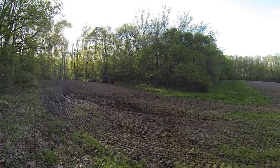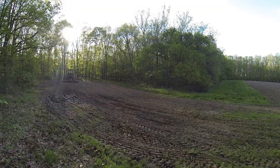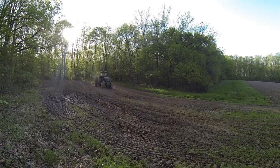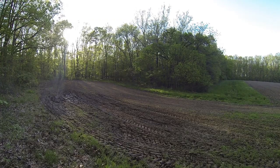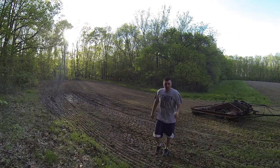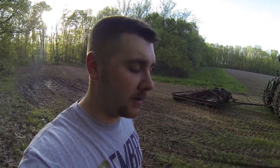What I'm doing here is cultipacking this clover food plot first, and then I'm going to come in and spread the clover and cultipack it again. This is a new method so I'm going to see how it works. It looks pretty good, but this is the before and I'll show you the after in a little bit. It looks pretty impressive — I got one little wet spot but I'll come back and get it.